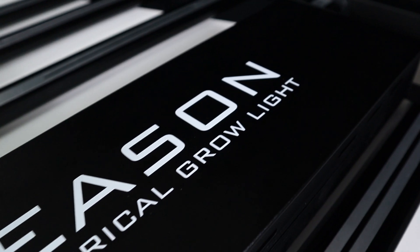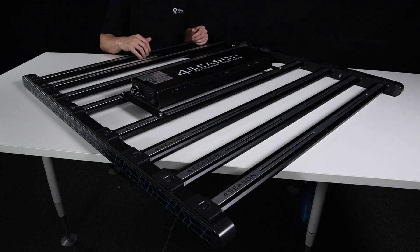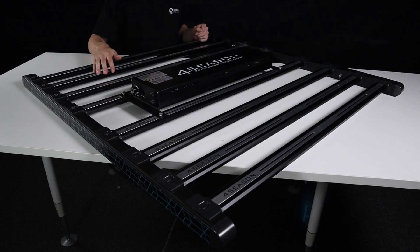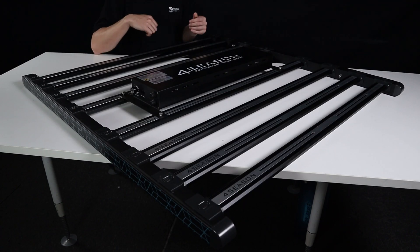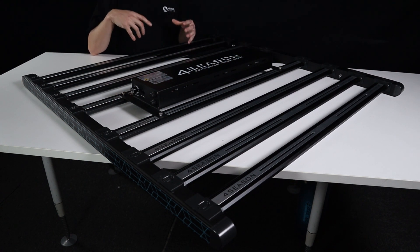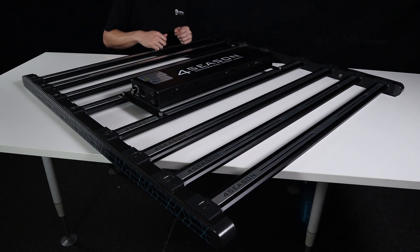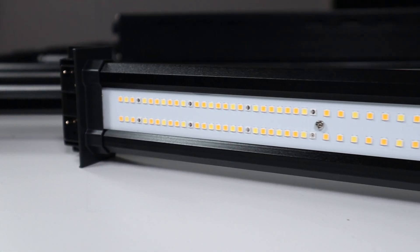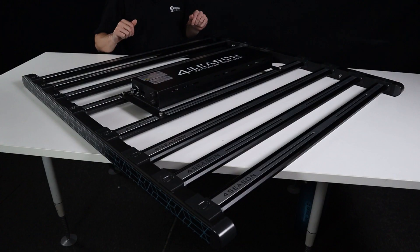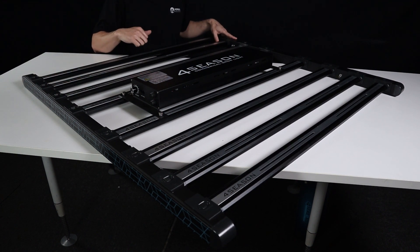The driver is obviously packing 1000 watts of potential here — a kilowatt of power is nothing to scoff at. The LED bars, while they might look evenly spaced on camera, they are not. They've made adjustments to the spacing, which has evenly distributed light and improved PAR maps while reducing the hot spot directly beneath the panel. They've also changed the LED diode formation on the bars — they're now LM301H Samsung diodes, which we absolutely love.